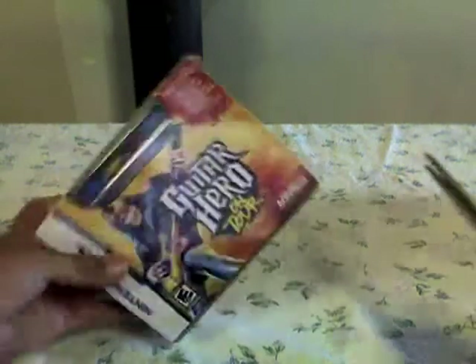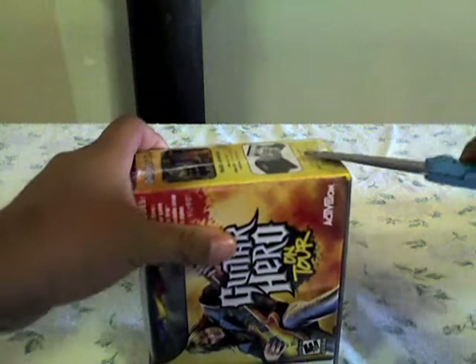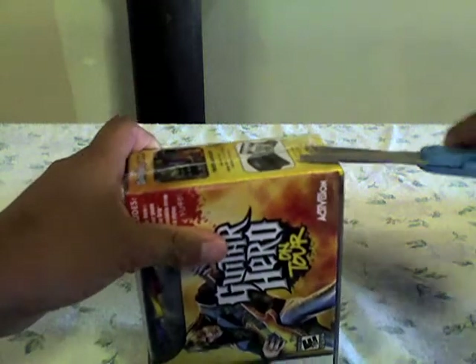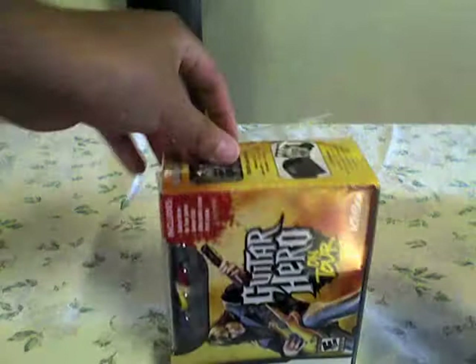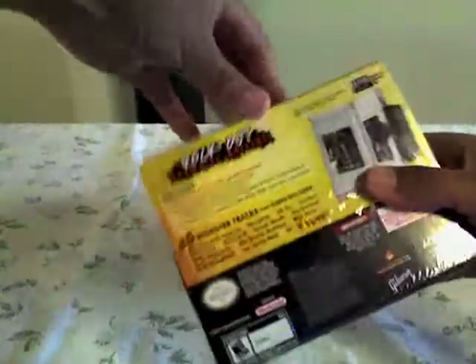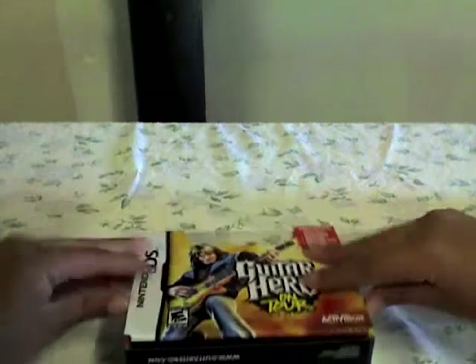Can't wait to open it. So that's taken off — this is with the wrapper off now. Now I can open the top, I guess open it from here.